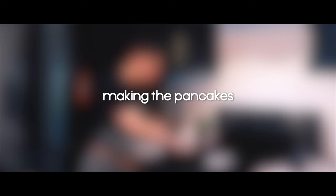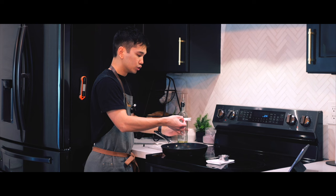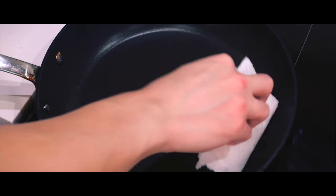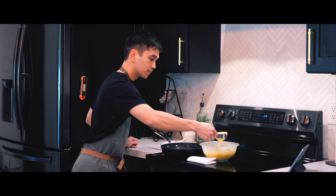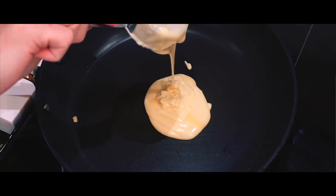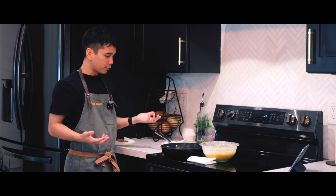So after all that prepping, now comes the fun part of making the pancakes. We're going to dip a paper towel in neutral oil and we're going to coat the bottom of the pan. Then we use another paper towel to remove all that oil completely. One fourth cup at a time, we're going to go to medium low. Now we wait for it to cook.